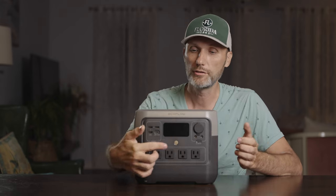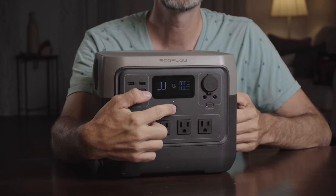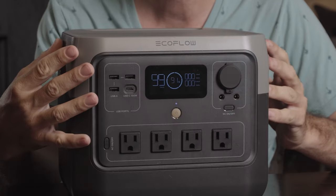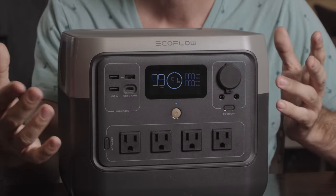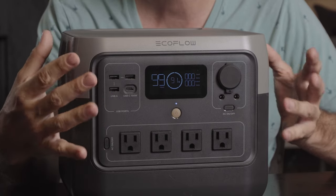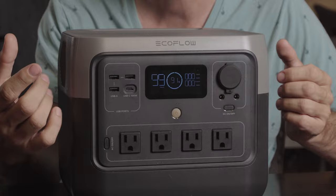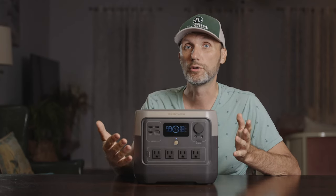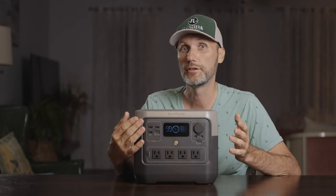To turn the unit on, you just press the button in the middle. On the left side of the screen you'll see the number of hours until the unit is fully discharged or charged, depending on what you're doing. In the center it shows the percentage of battery remaining. On the right side of the screen you'll see the current energy draw through either the AC ports or the DC ports.